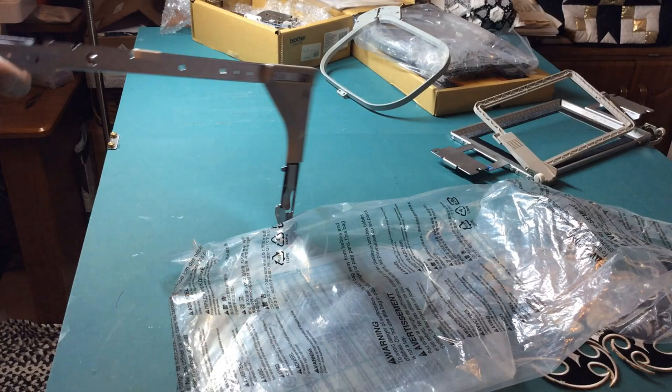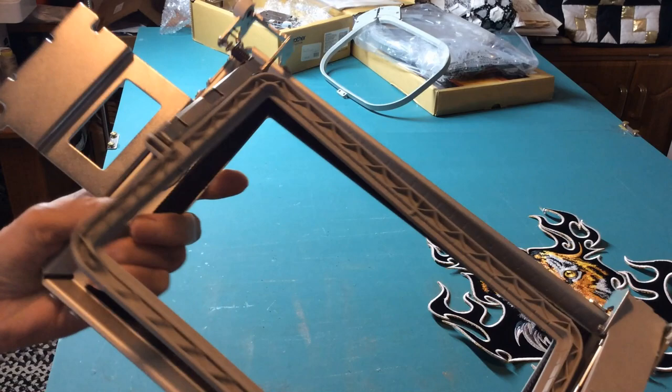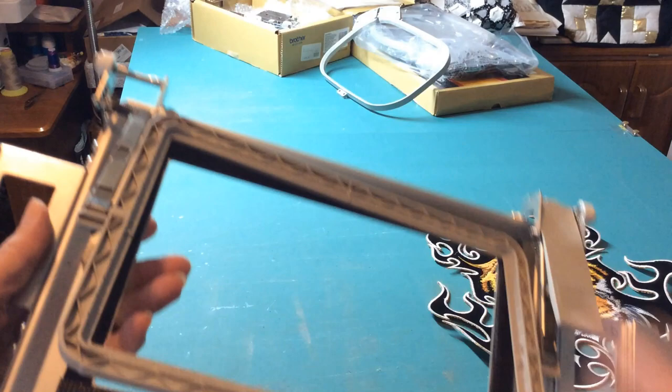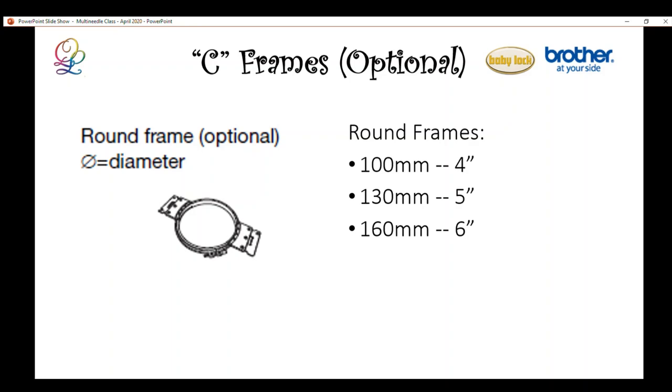The border frame clamps in place and allows you to do one section, then move the fabric for the next. These come in two sizes: 4x7 and 4x12. The C-driver circle frames come as a complete set with the driver and three round frames in 4, 5, and 6-inch diameters.